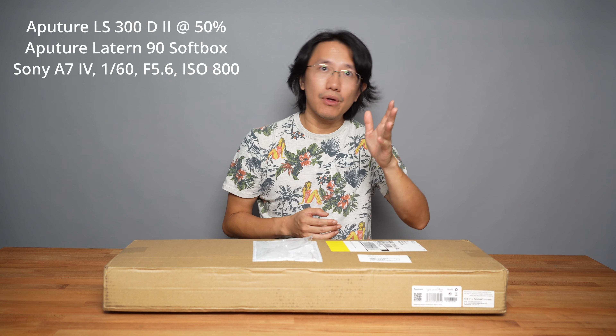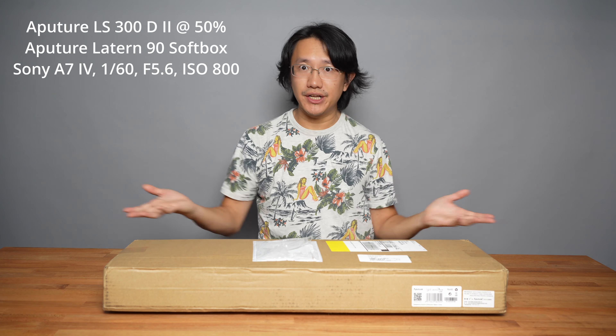Right now I'm using the Aputure Lantern box, which actually illuminates all the surrounding areas, making for a very even illumination and in return produces very even lighting for any time I need to sit here and make a video review.